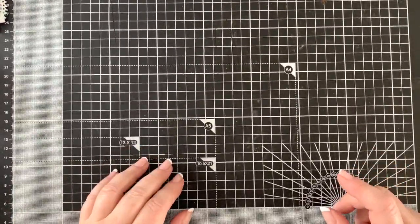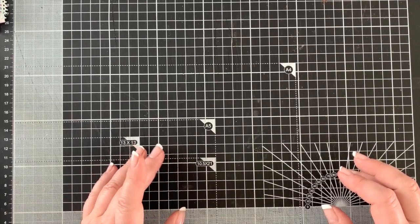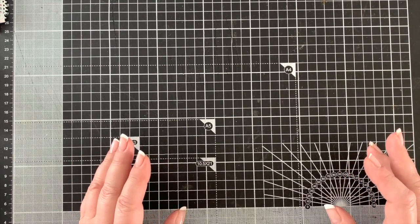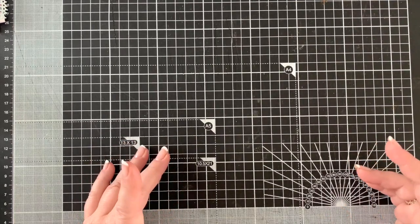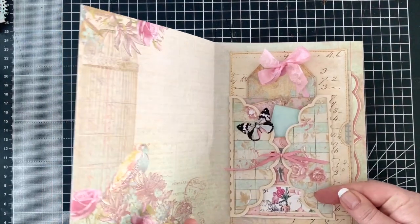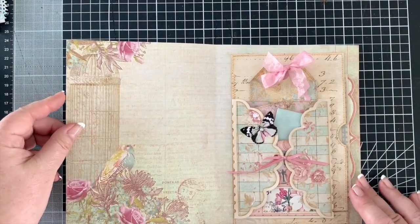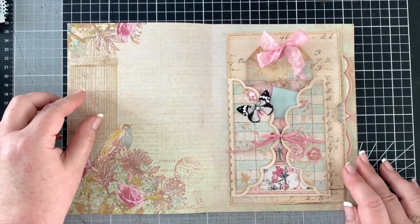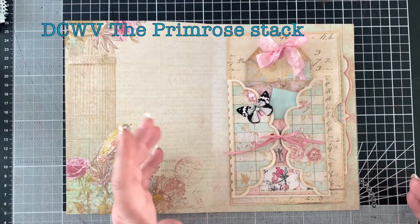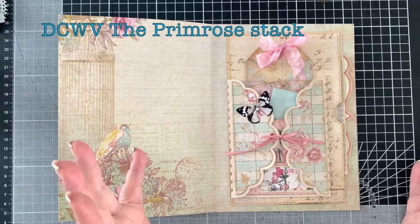Now, not everybody will have access to that die, so I'm going to show you what I've done with the die and also another way you could do this with what you already have. I've used scrapbooking paper — some from DCWV's Primrose Stack, some from Calico Collage's Grandma's Garden, and various scraps and bits and pieces.